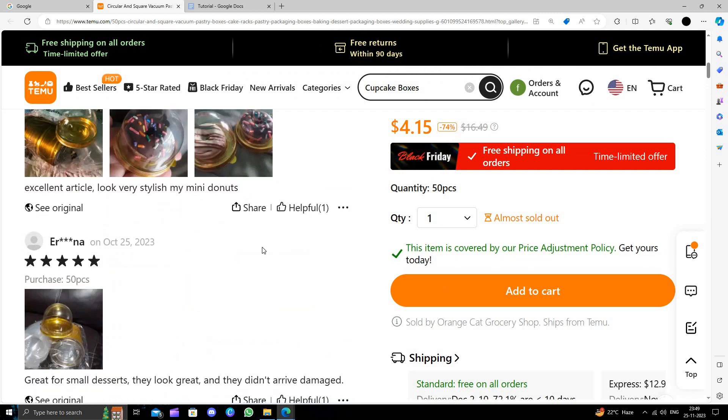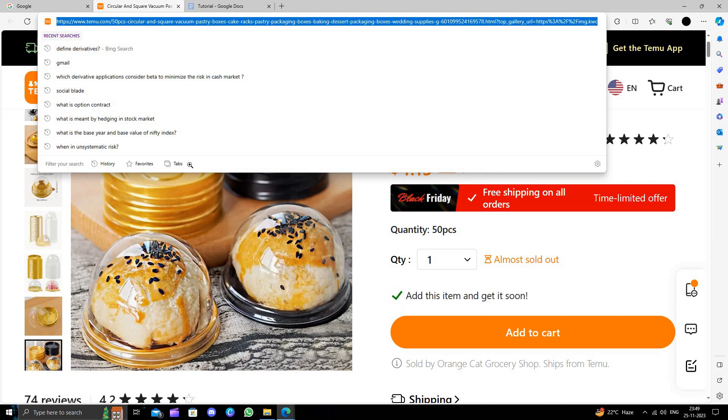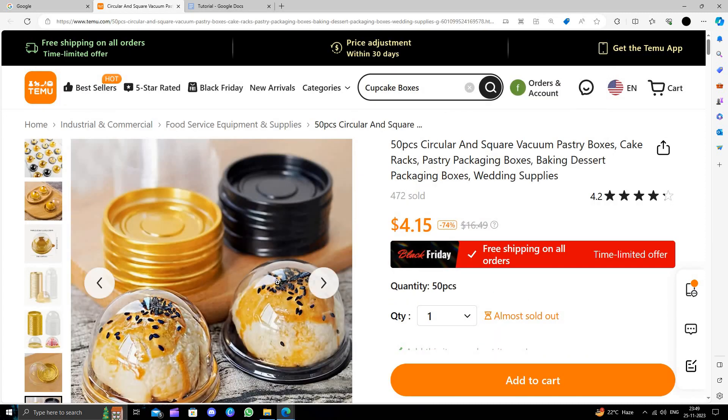To buy this, just click on the add to cart button, then click on the buy button and follow the instructions to make the purchase. This is how to buy cupcake boxes on Temu for extremely cheap. I strongly suggest downloading and installing the Temu app to save money.